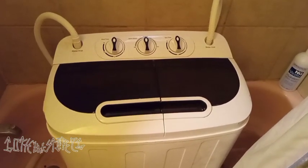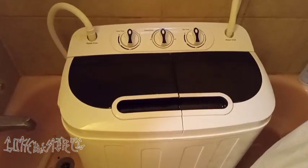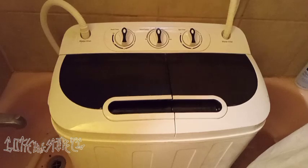Hey guys, what's going on? Gothamaster76 back with another video. So this is my early birthday present I got. I did a short video on this last night, but this thing is a lifesaver just from my first using it.